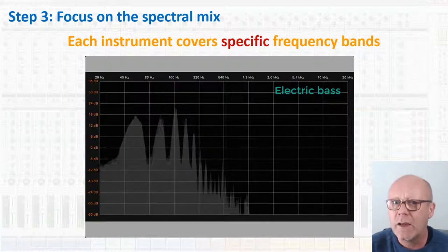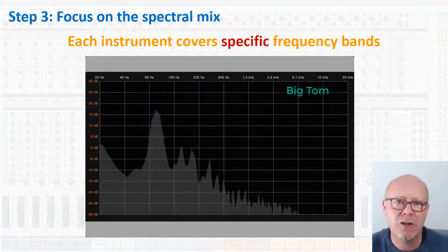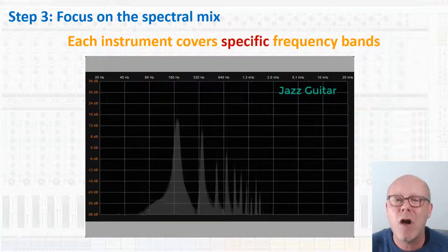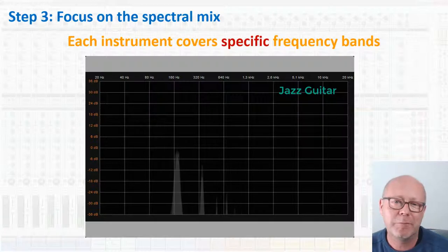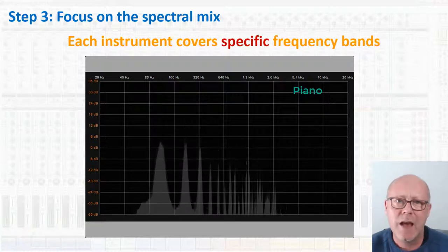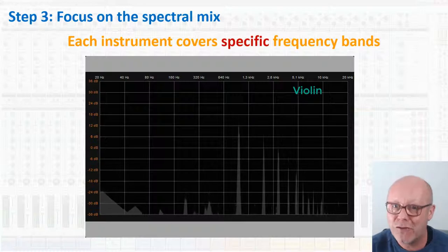In Google, type 'instrument frequency range' and find dozens of charts. But the best idea is to check it out for yourself using Reason's Spectrum Analyzer on your own instruments, a little like you can see now on the screen. I had a lot of fun recording some instruments and recording also their spectra.